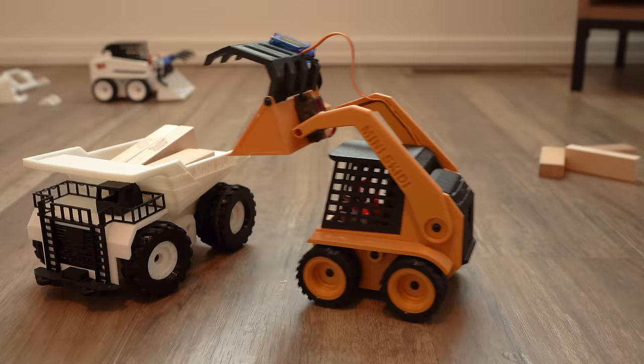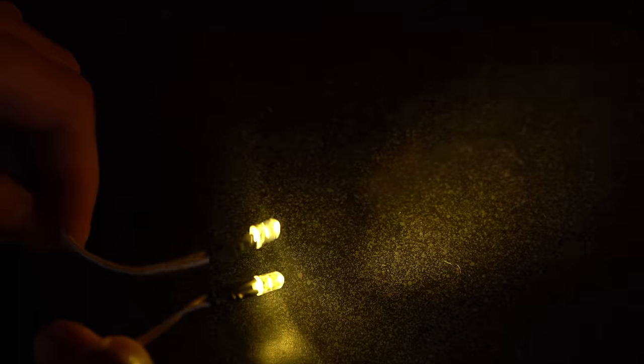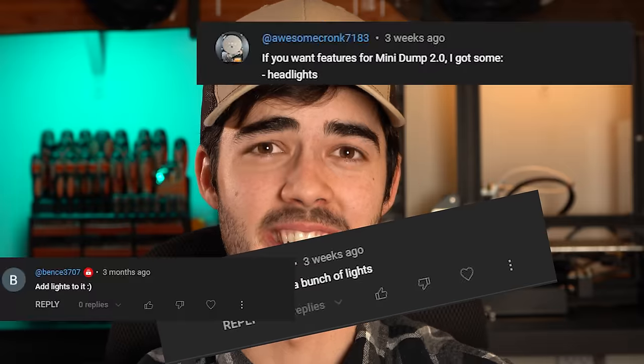Now while Mini Dump Truck 1.0 is pretty good, there's definitely some room for improvement. First is headlights — not only is this something that will add a ton of character to the project, but it's something that's been heavily requested by you the audience.